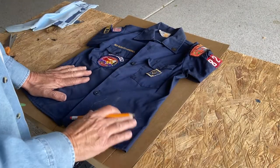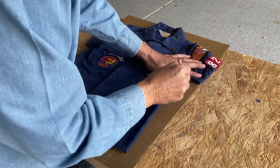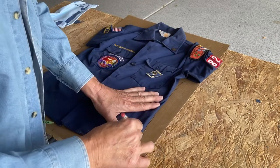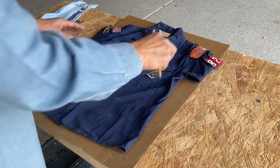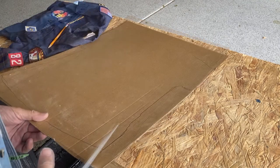The first thing I want to do is stiffen up the shirt, so I'll put a piece of cardboard in there. I'll draw that out and cut it out.